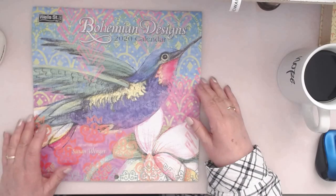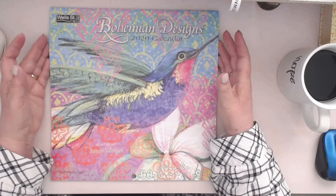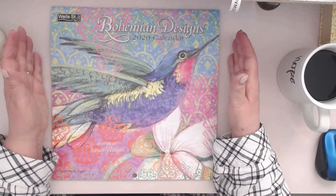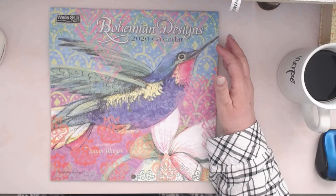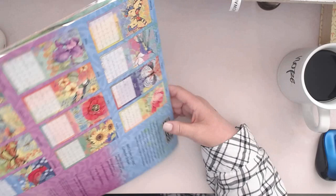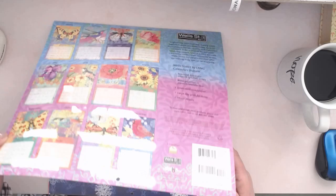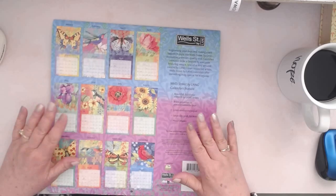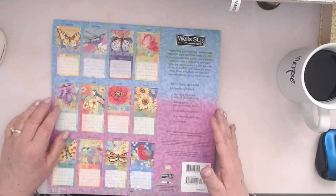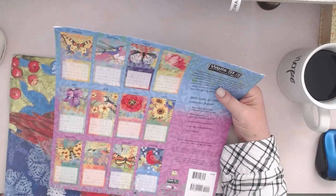Hello everyone, this is Kateri with Kateri's Crafty Ideas! I wanted to do a stock-your-stash today. I brought this calendar home from church — it hung up all year and I wasn't even there — and I thought we would make some things out of it. We'll start with the back page.